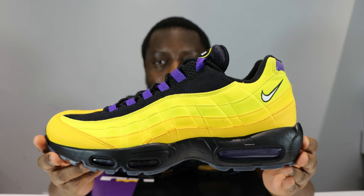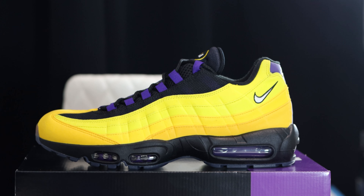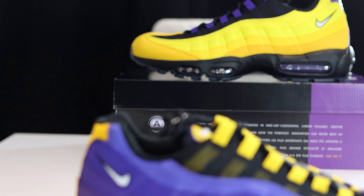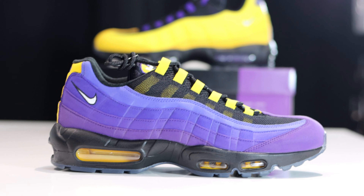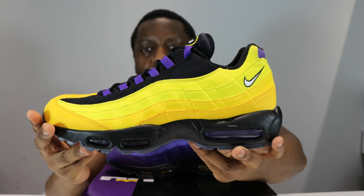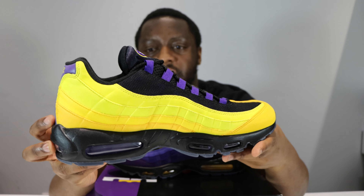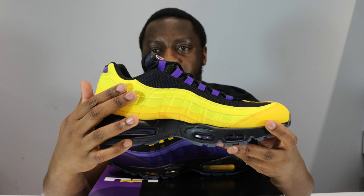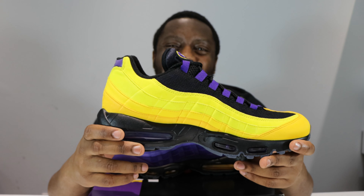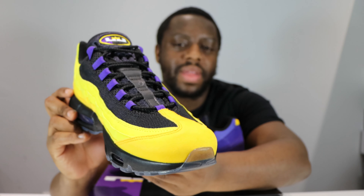For the upper, as you can see, on the left foot we've got a nice gradient of yellow. It's that synthetic material that Nike loves to use, but it's cool. Look at that gradient of yellow — very very nice.